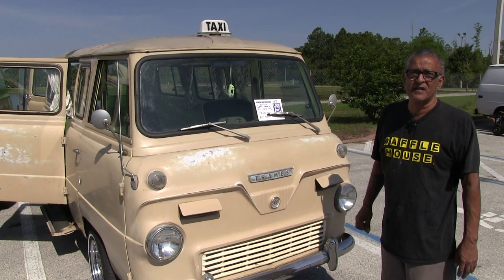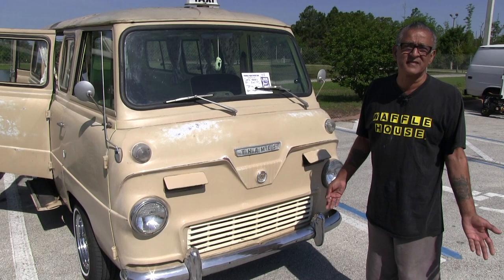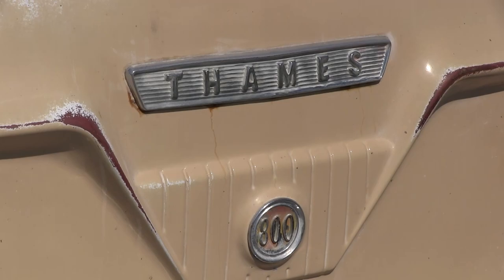She'll cruise 65 miles an hour down the highway — it takes a while to get up there, it's not fast. This thing wasn't really designed to be driven on the highway. It's more of a city vehicle, made to take people to the airport or job sites — that's what it was built for.